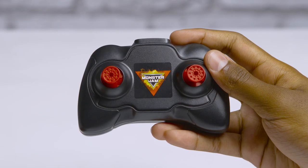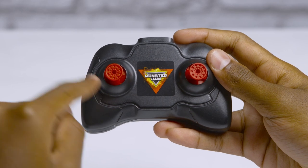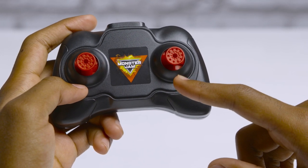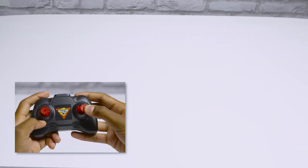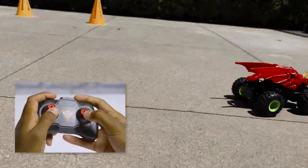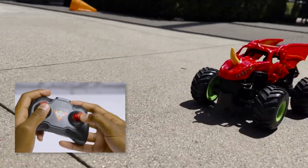The controller has two toggles. The left is your throttle that controls speed — push up to go forward and down for reverse. The right toggle is your steering — press left to turn left and right to turn right. Use both toggles to control your 1/24th Bakugan RC and roll into cool stunts.